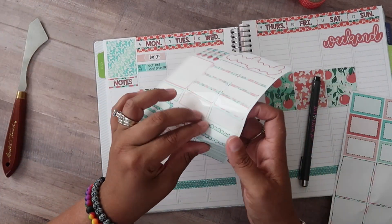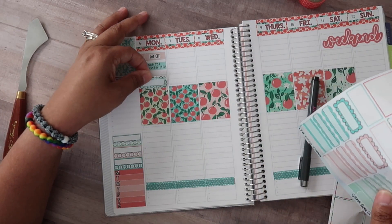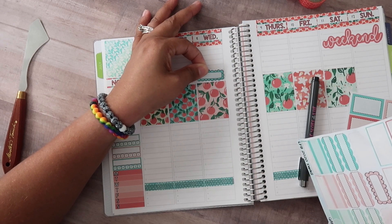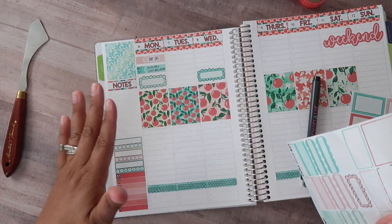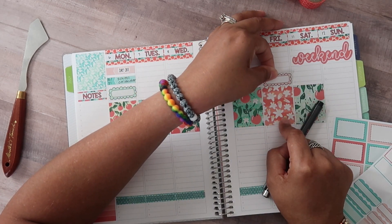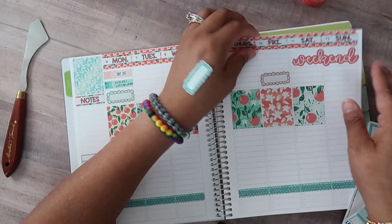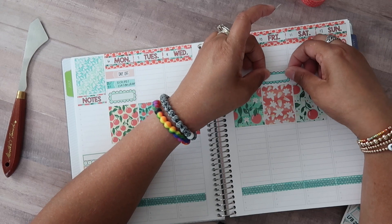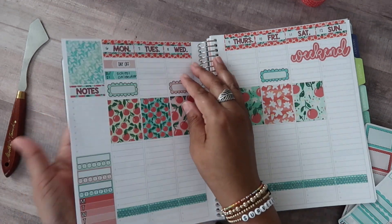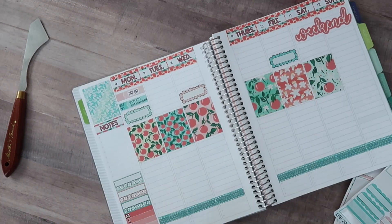Next up I want to use these scallop stickers — let's use these three for the videos for this week. Obviously this one is for the video you're watching right now, which is this plan with me. Then Wednesday's video, which I believe is going to be a flip of my life planner this past year — though I was in such a funk when I filmed that video that I don't know if that's a good idea to put out there. I think I'm going to switch these two. Repositionable stickers were made for people like me, honestly. I think I'm going to look at my footage from that video and just see if it's okay to put up.